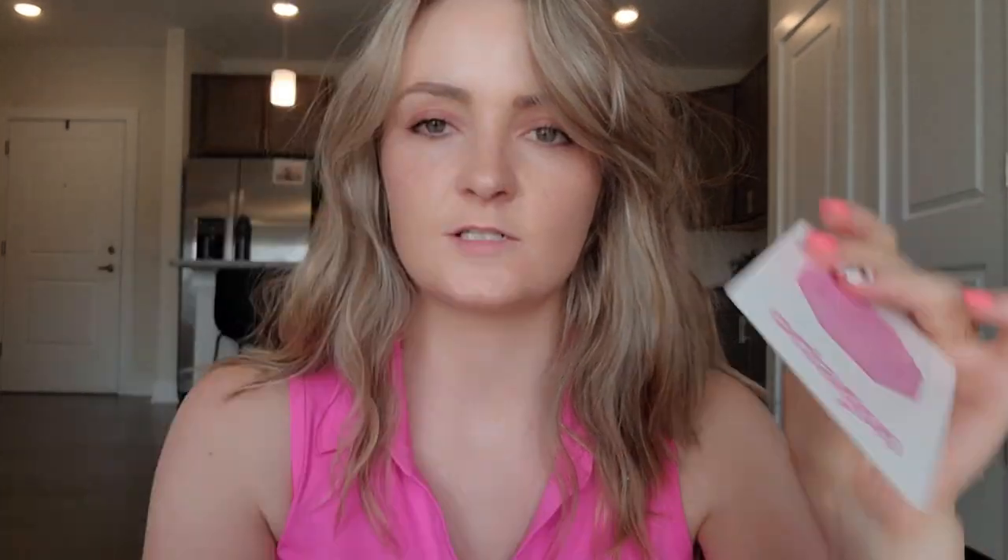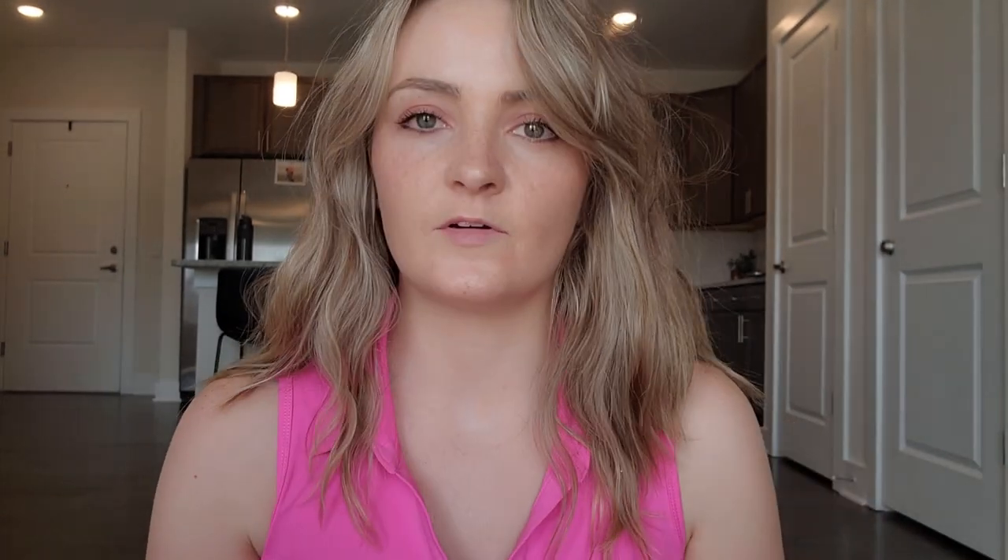Look at the brown elephant behind me. Okay. What color is the oval? What color is the hexagon? What color is the pentagon? What color is the octagon? What color is the ball? Very good.